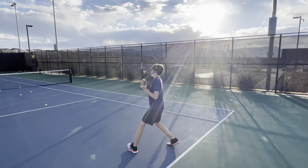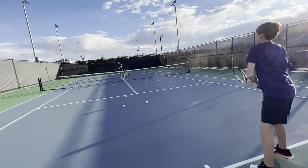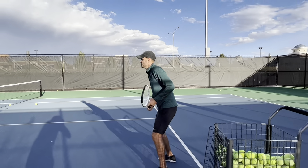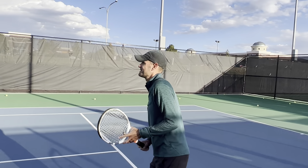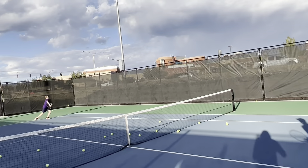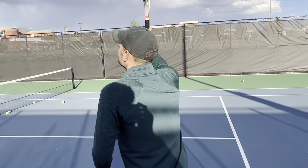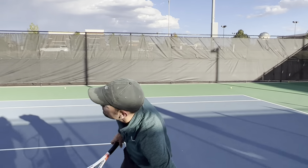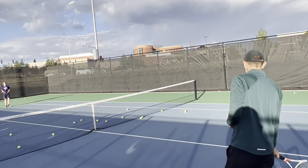Nice. Keep going. Keep going. He the coach. He the good coach. Back it up. Thank you. Good shot. Move. Right? And look at how close that ball got to you, right? So you've got to make those little steps. Get yourself in a better position.